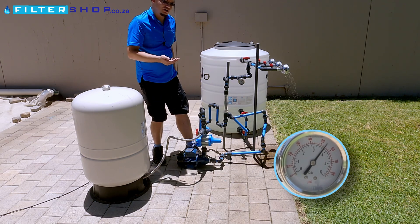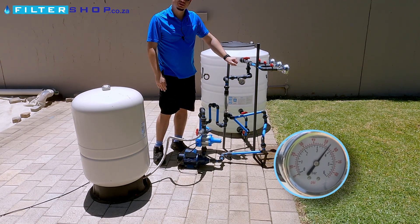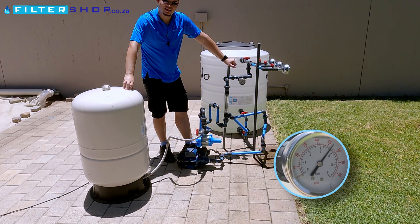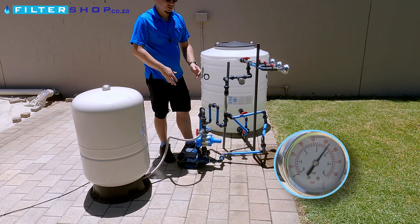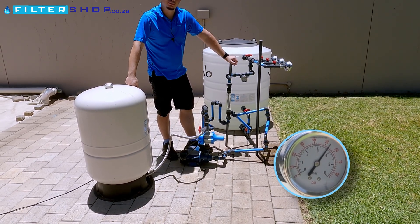But if you open the shower, you're basically almost immediately having your whole system's pressure drop. So that's the big advantage of having a pressurized buffer tank — it just massively increases the pressure reservoir you have in your pipe system.